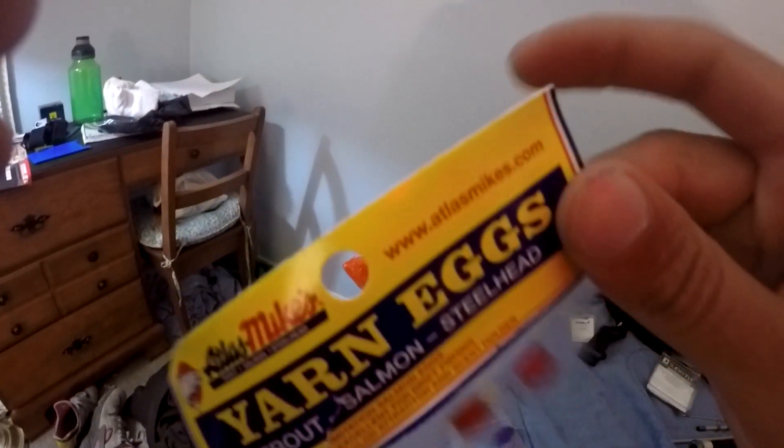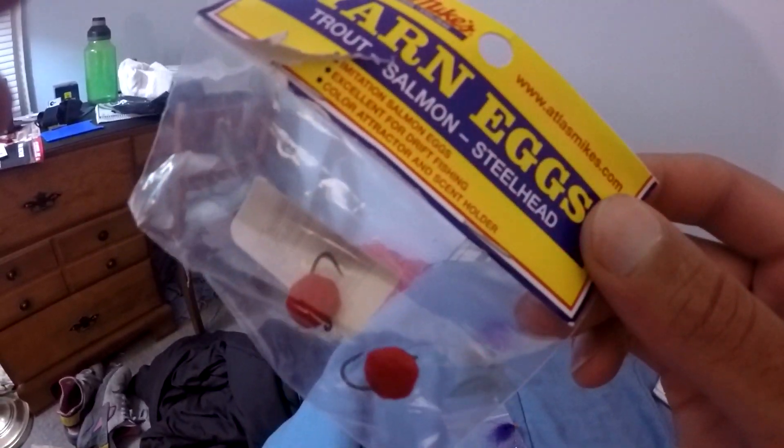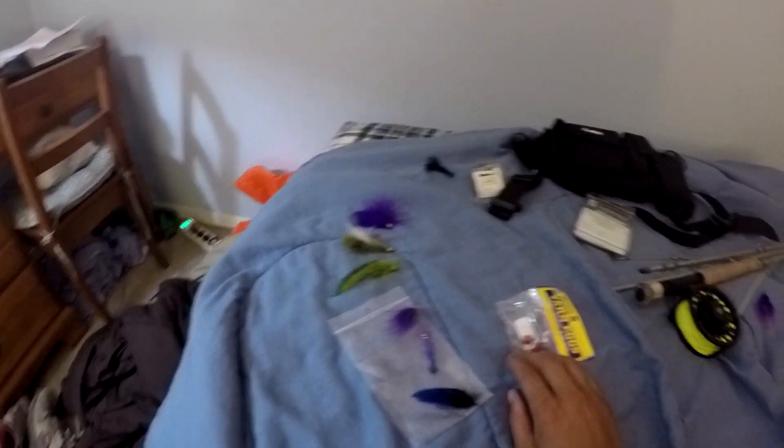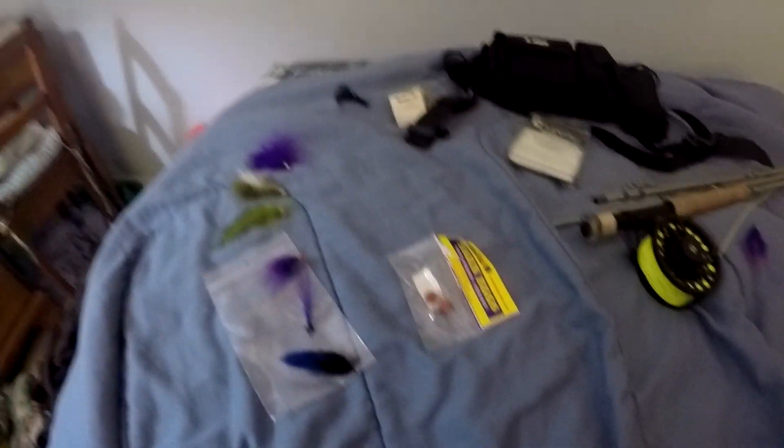I've also picked up these yarn eggs from Bass Pro Shops. I've heard good things about them, but I don't really know how to fish them — so if you know how to fish them, leave a comment below and fill me in. I'm relatively new to fly fishing; I've only been fishing with the fly rod for salmon for the last couple of years. People are telling me different techniques and different ways to fish, and every time I go out I'm learning something new.